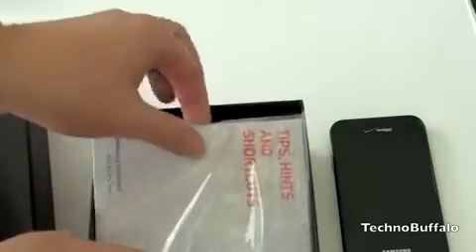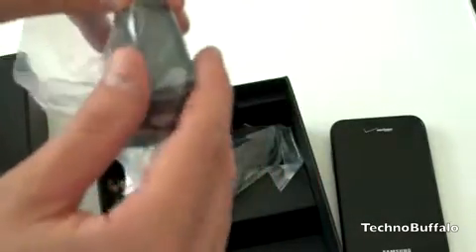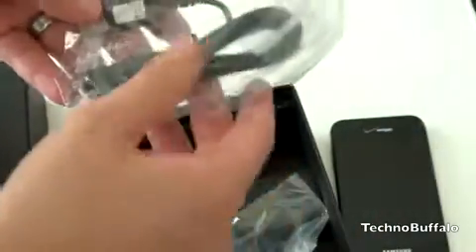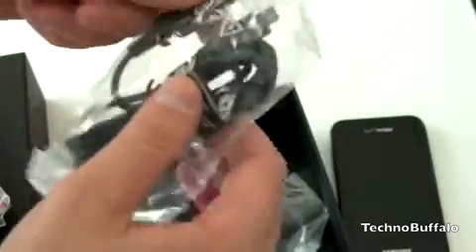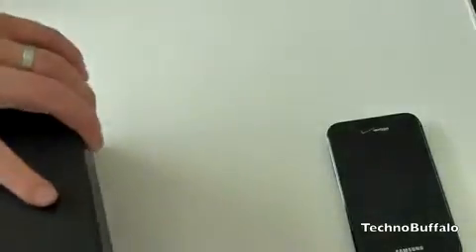Let's see what else you're going to get in the box. You're going to get tips, hints, and shortcuts. It's nice that Samsung and Verizon are including actual manuals with their phones — I think they are very nice to have. Here is the power adapter — I assume it has a USB port on the side. This is your charging micro USB cord. And that is about it — no headphones, nothing else in here. That is all you're going to get in the box.